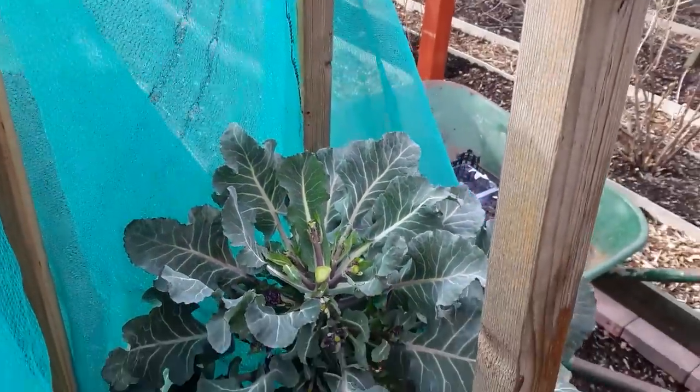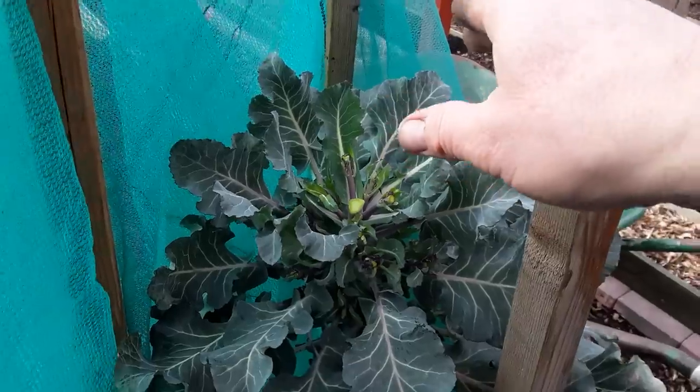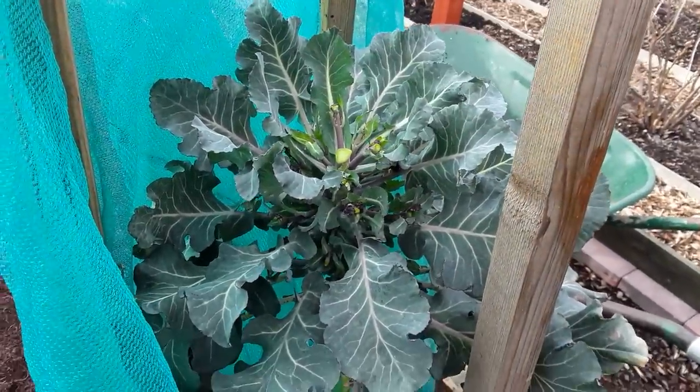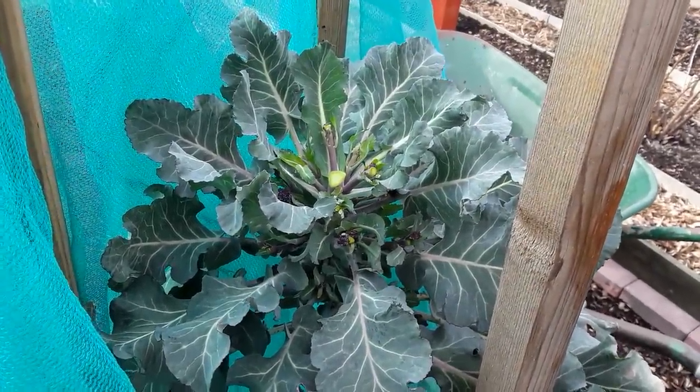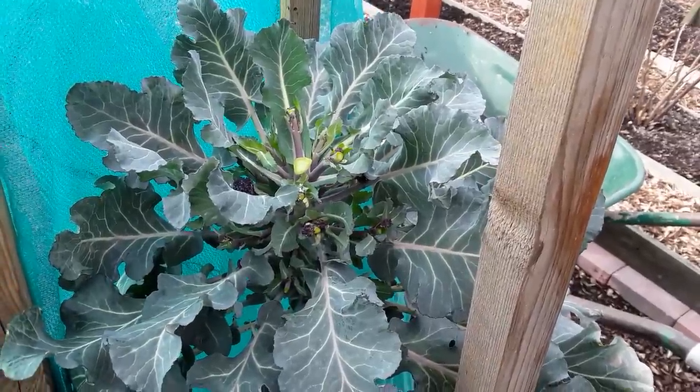The reason the debris netting is there is because the pigeons love to fly in and land on the top, so I just cover everything over. If they can't land on the top they can't get at your prize florets.